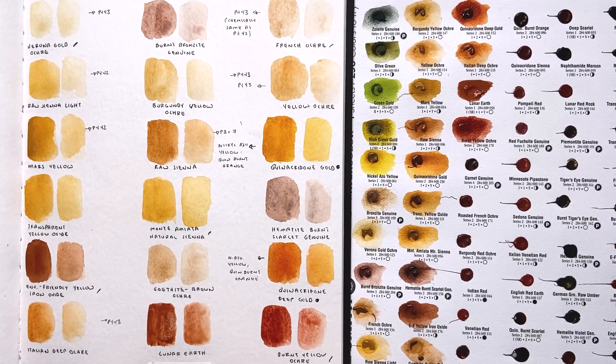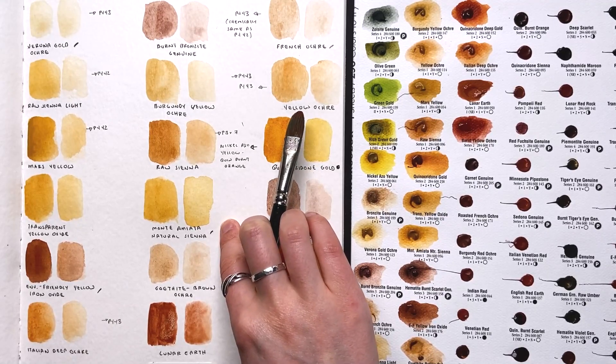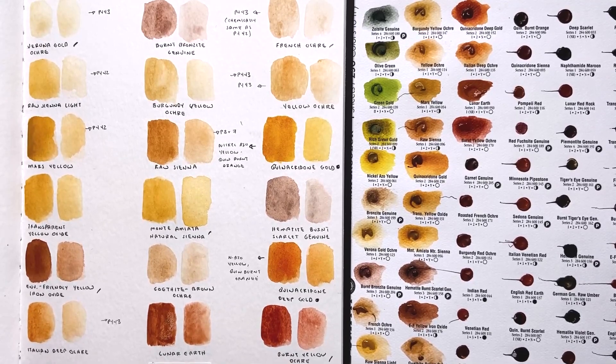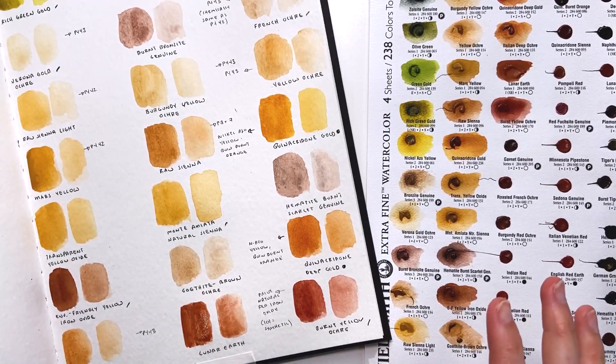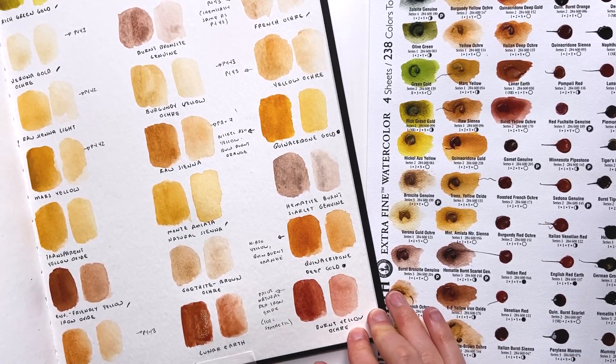So far, Monte Amiata natural sienna is my favorite on this page — I'm tempted to get some. I've also heard from students that it works really well as a tint for yellow skies because it tends not to mix much with blue, so you get less green mixing in the sky. Upon further investigation: PR102 is the natural variation of red iron oxide, while PR101 is synthetic and can be made into eight different shades. I honestly don't know enough about the chemical processes to say whether synthetic versus natural makes a big difference for us as artists.